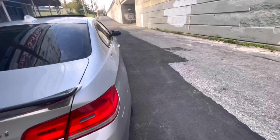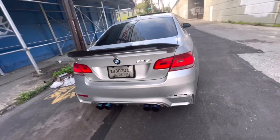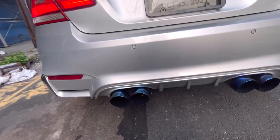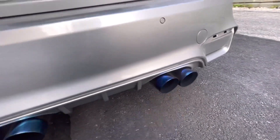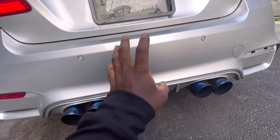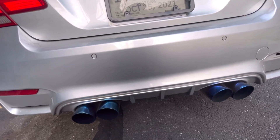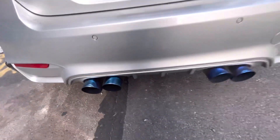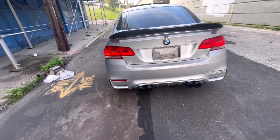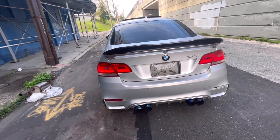Next thing I did was have the exhaust modified to match the bumper and give it that M3/M4 style look in the back. I got a muffler delete and resonator delete, and this car sounds great. Let me give you guys a quick exhaust note.